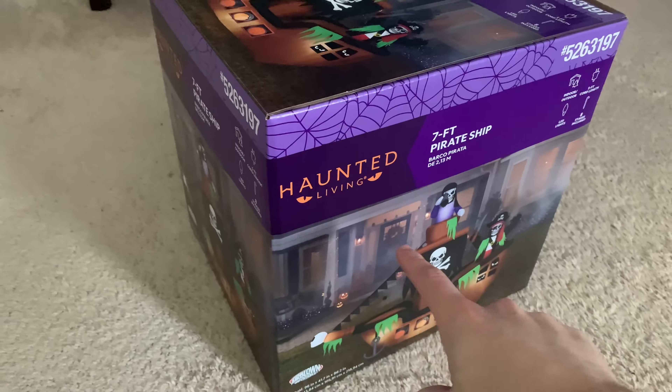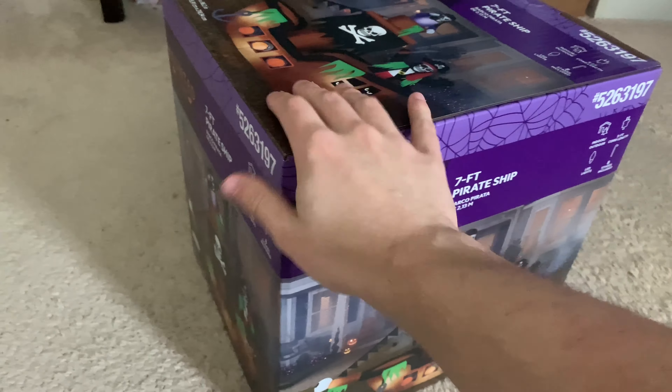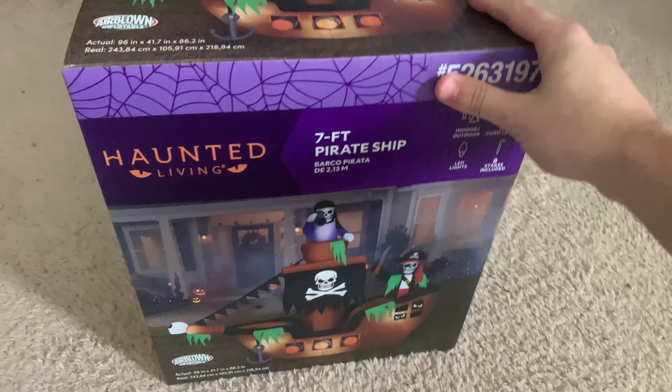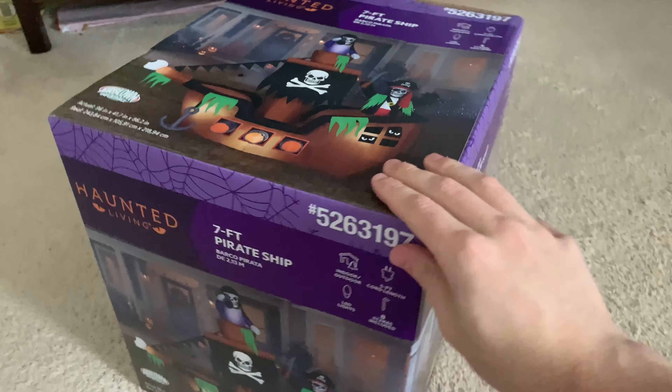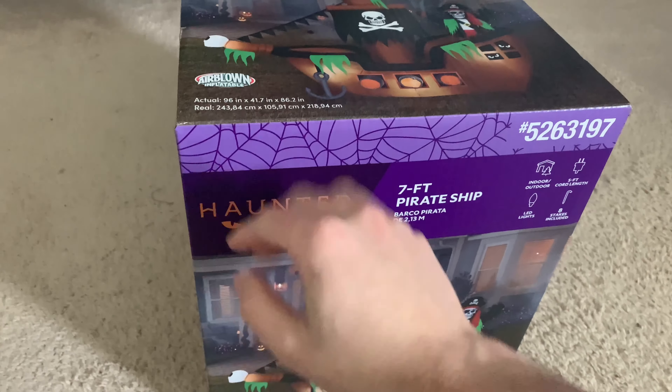They were still setting up at Lowe's for their displays and stuff, but thankfully I pulled this off the shelf in the nick of time. As you can see, it comes in the new Lowe's boxes for this year that are more purplish. It's got the item number up here and the Haunted Living branding.